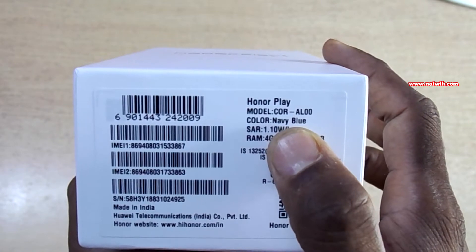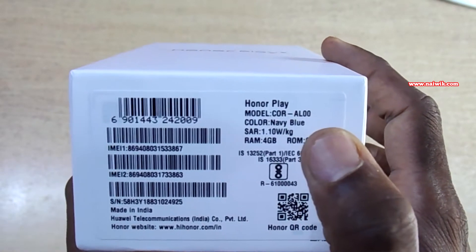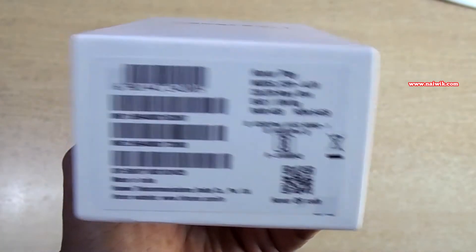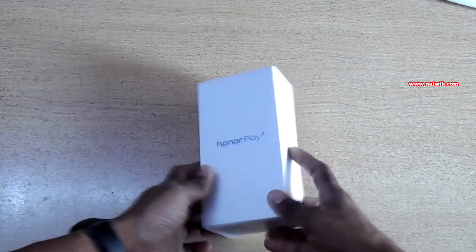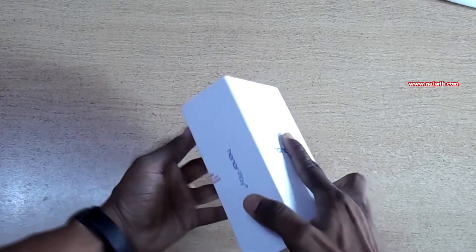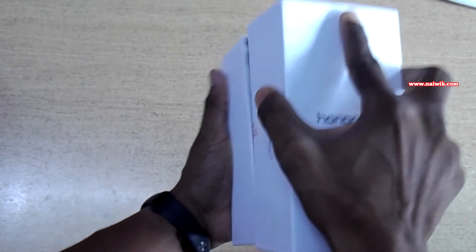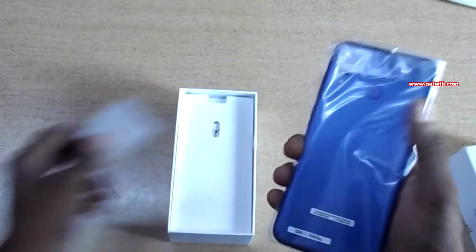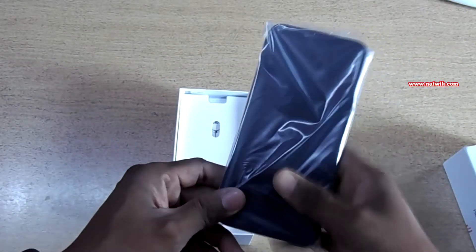Two more colors are also available — one is Midnight Black and another one is Ultraviolet. A 6GB variant is also available. Let's remove the seal of this box. The seal has been removed — let's remove the phone from the box. Here is the phone; as I said, I have ordered the blue color variant.